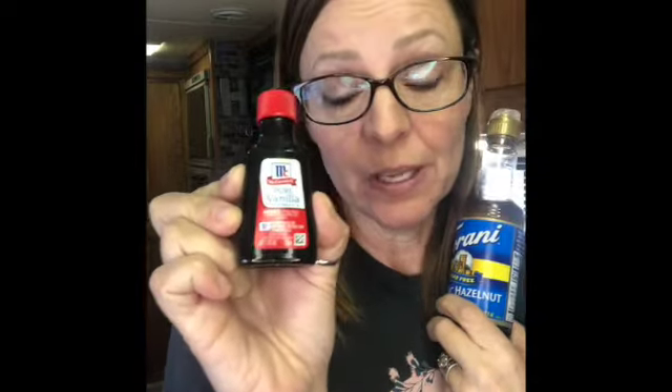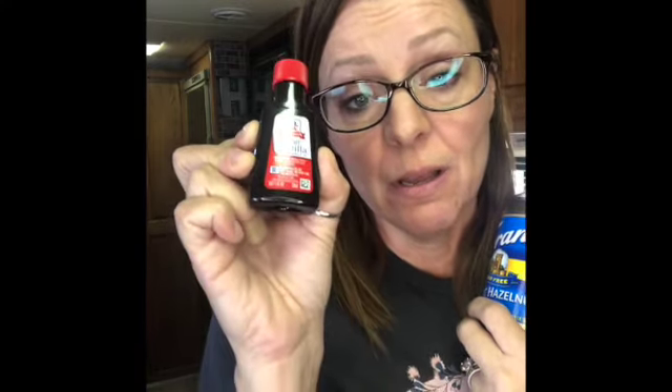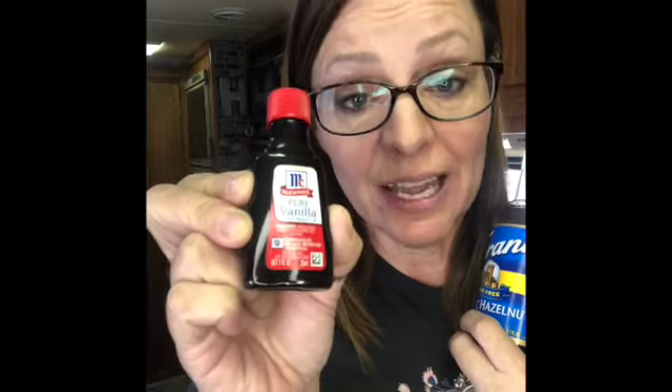And then we need some flavor — a choice of syrups or extracts. If you're going to use an extract to flavor, you're going to be working in teaspoons. Use one to two teaspoons to flavor your coffee creamer. Start with one teaspoon into your base and filler and see what you think. If you need more, add a little more, but you can't take it away. If you're working with a syrup, you're going to be working with tablespoons — use two to four tablespoons, starting with one or two and tasting as you go, because you can't take it away.